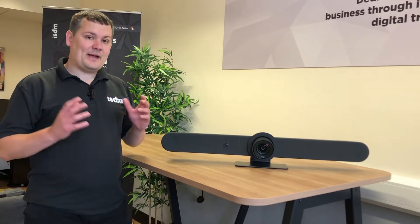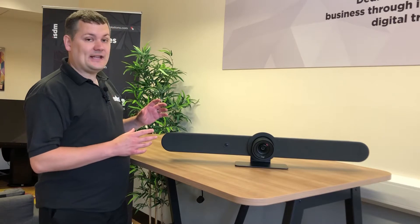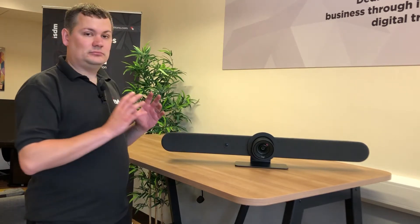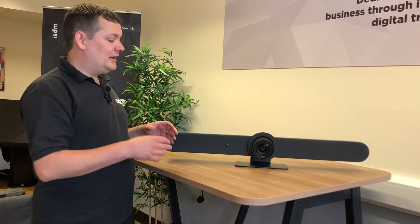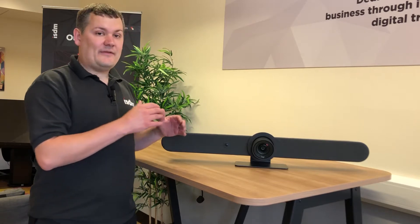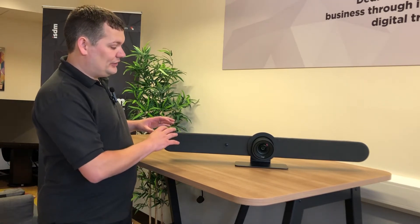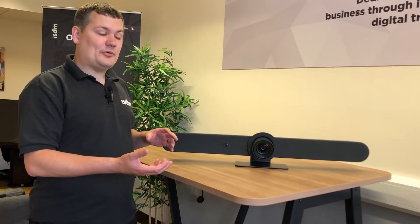Hi everyone, I'm here today back in the ICDM offices again and today I'm testing the Logitech Rally Bar. This is the Rally Bar here next to me and it's an all-in-one collaboration unit that has speakers, microphones, and cameras all built into one unit. You can either run that in appliance mode and have it registered to Pexip, Zoom, Microsoft Teams, or a bunch of other things, or you can have a USB cable connected to it and plug it into a PC and use it as a peripheral.